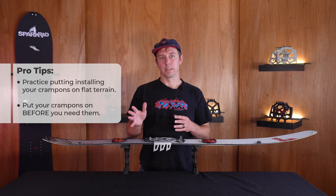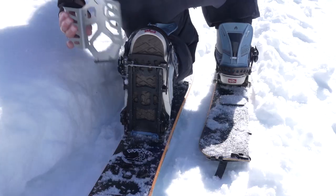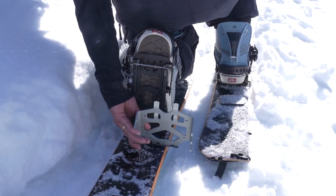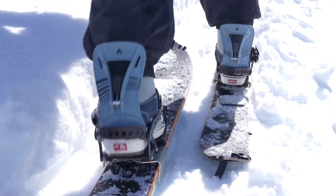Two things to note here. Adding them on the fly takes a little practice, so don't be afraid to try a few times on flat terrain, and we always recommend putting your crampons in before you need them. If it's already really steep or firm, installing your crampons can be a little trickier.